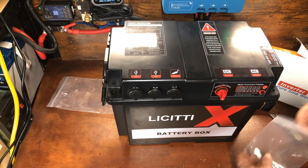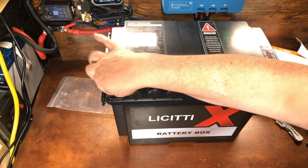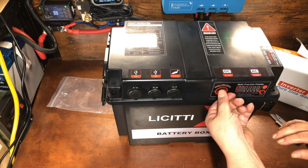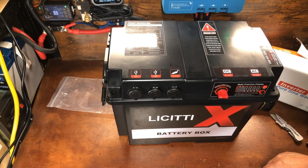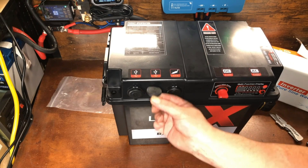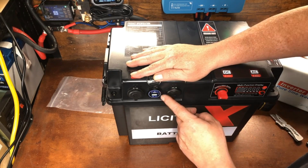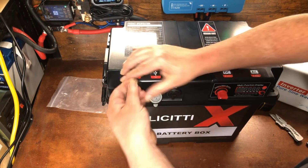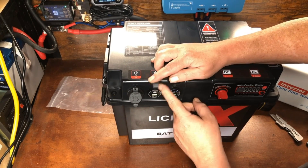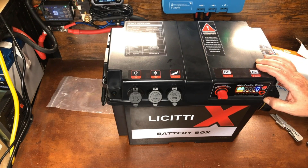There are four screws that go into the four corners — we'll do that in a bit. Going ahead and turning this on: pressing the main button activates the USB ports, and each port has its own little button to turn it on or off. This button turns on the battery but not the inverter. To turn on the inverter, you click a separate button.